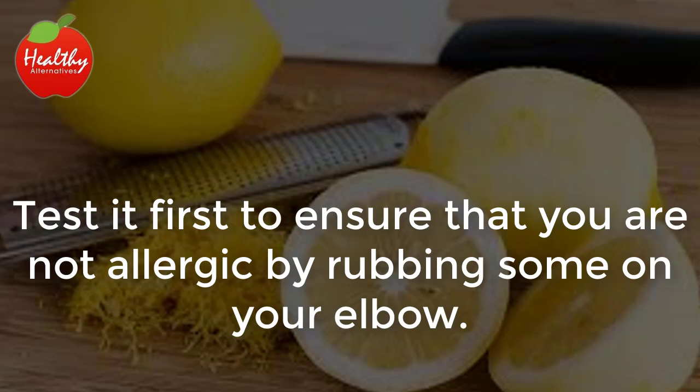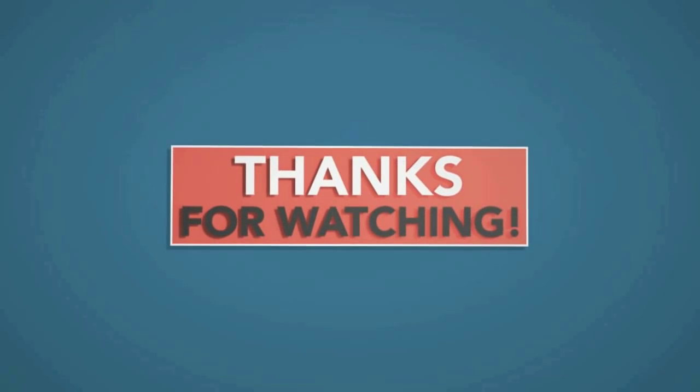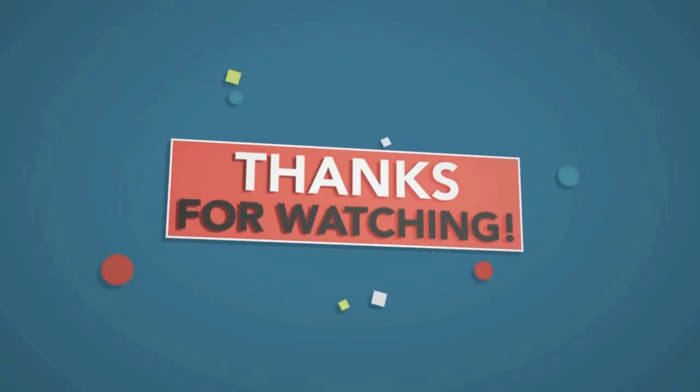Test it first to ensure that you are not allergic by rubbing some on your elbow. If you liked the video, give it a thumbs up and share it with your friends. For more recipes and tips, subscribe to the channel.